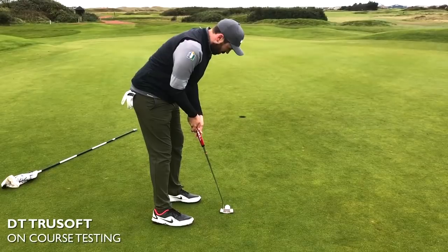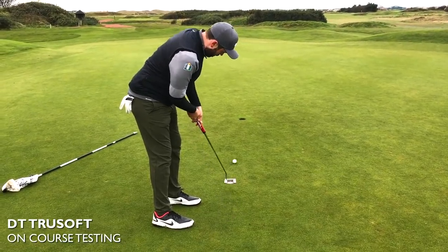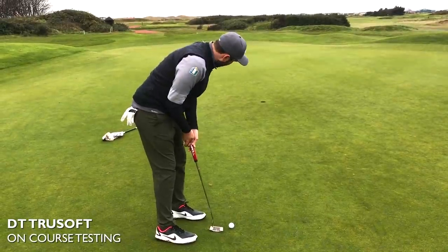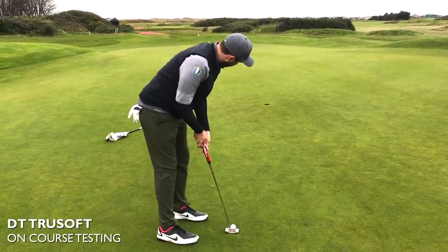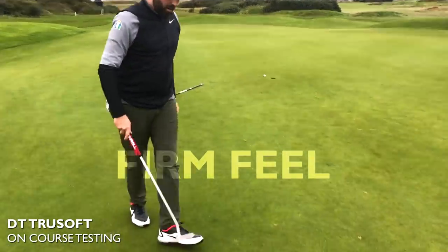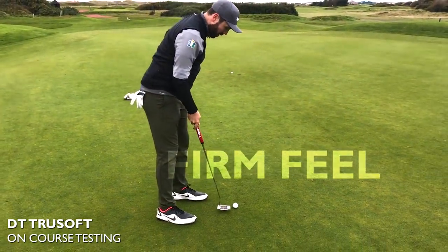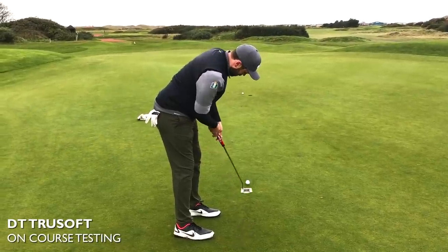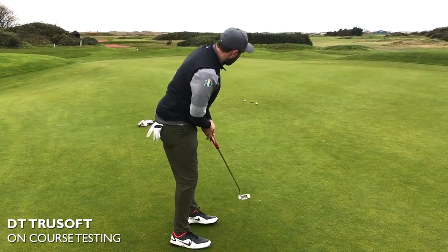I took it on the golf course and tested it — putting, chipping, and pitching. My initial thought straight away: it doesn't feel that soft. It was a relatively firm feel. It was a nice feel, it wasn't clicky, it wasn't hard, but I wouldn't have said it was soft — certainly not Pro V1 soft. For me this was kind of the middle range of a Titleist golf ball, almost like a Solo. It had a nice feel, a firm feel, but wasn't really giving me the softness that I often crave when I'm putting.